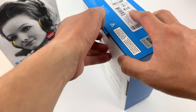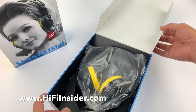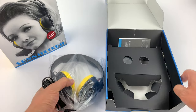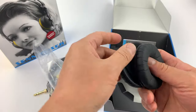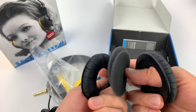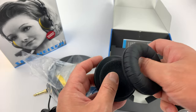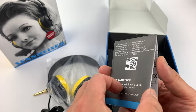So let's open this up. With all Sennheiser products there's no plastic wrapping — I think this is probably more environmentally sound than plastic wrap. Here are the extra ear pads. They come with the foam inserts as well.